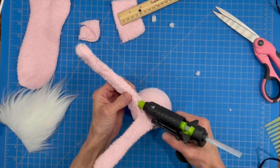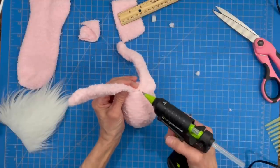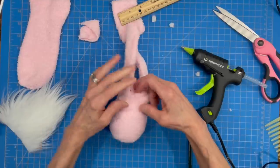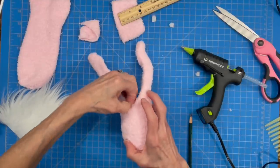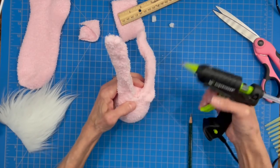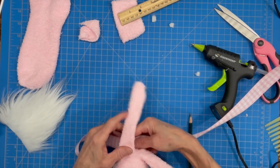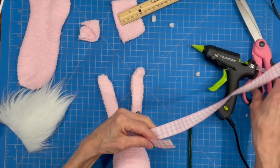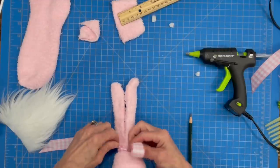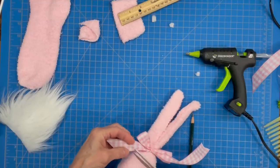Now we're going to cover up the hole we have in the center — we're going to pull the back forward, glue underneath that, and then put the top of the other side of the hole over that and glue it down. Then we're going to take a little bit of ribbon and tie our two ears together, not too tightly, just to put a nice bow separation from the top of the egg. Trim off the excess ribbon and you can bend your ears.